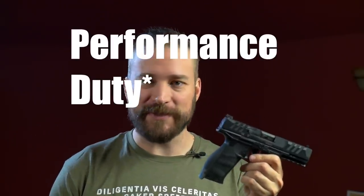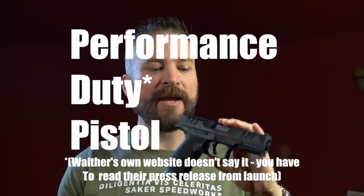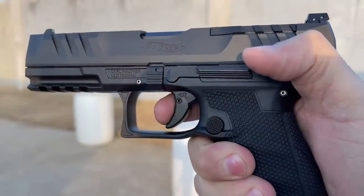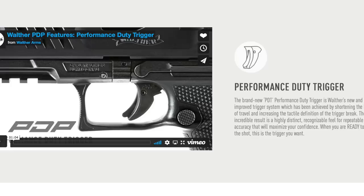Because you're a sharp cookie, you might have guessed that PDP is an acronym. It stands for Performance Defensive Pistol, and that kind of informs the use of the pistol we're looking at today. The PDP is intended to be used for duty use, home defense, concealed carry — it is a serious use pistol. So they put a P in front of everything. There's the PDT for performance defensive trigger. Everything is performance driven about the gun.